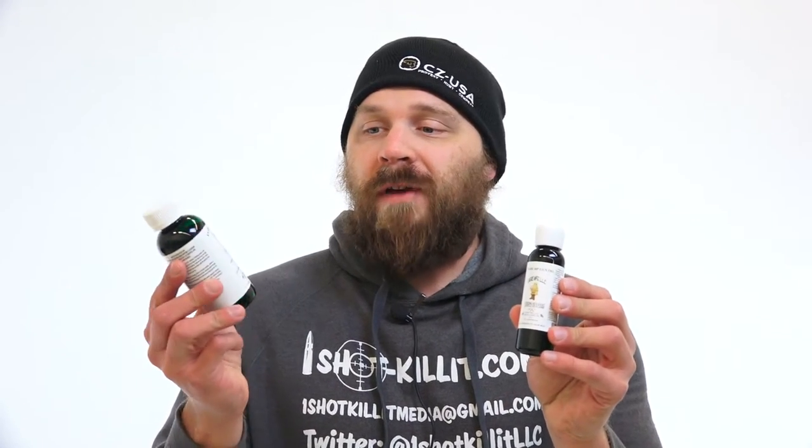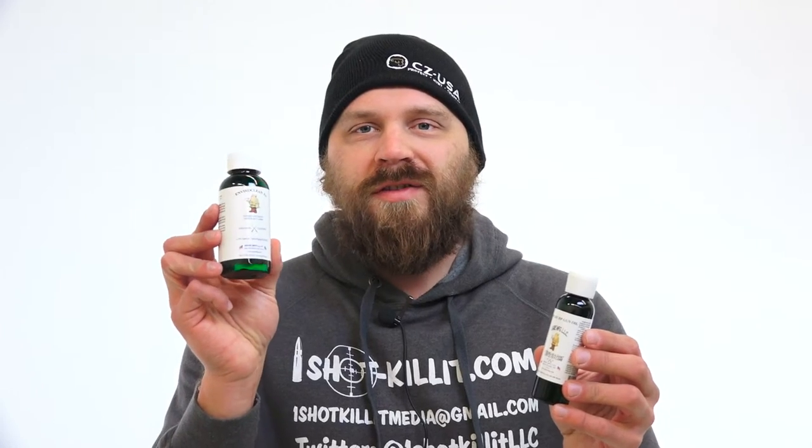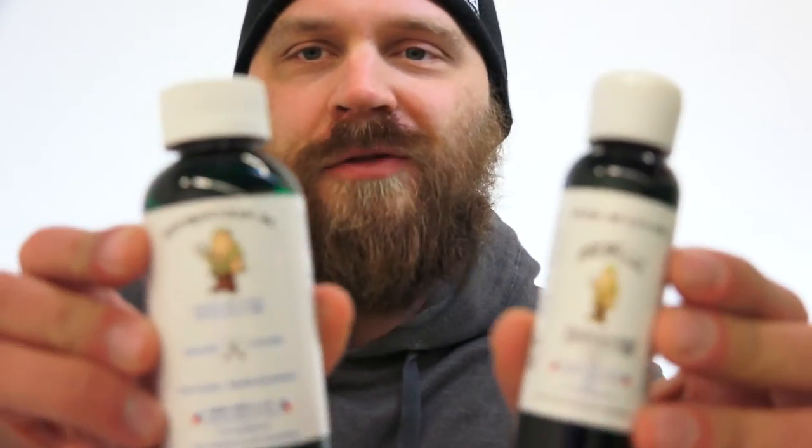Hey everybody, Patrick here from One Shot Kill It Media, and today we're going to be doing a quick little video showing off the EnviroClean FA — that's a solvent-style cleaner — and also the Ogre HP gun oil. Both of these are made by Ogre Manufacturing.